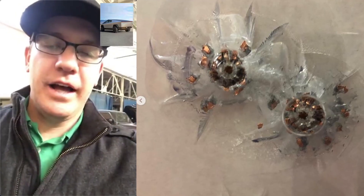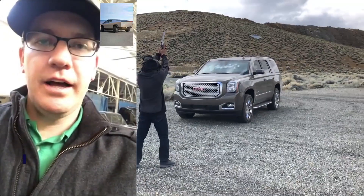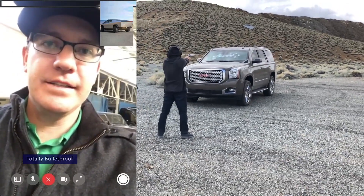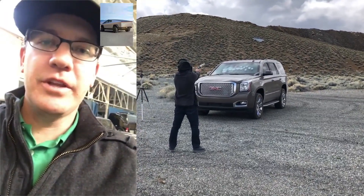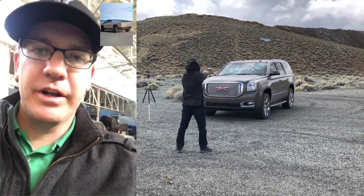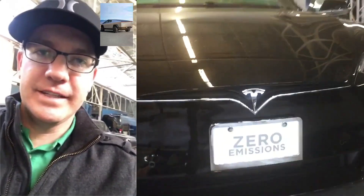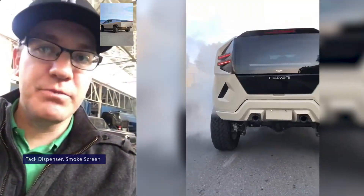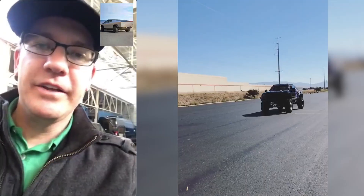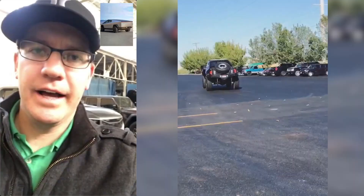'Not only would it be a higher advancement than what Tesla's offering — because it's an aftermarket solution — it would be bulletproof all around, whereas the Tesla Cybertruck is only armored up to a 9mm. There are a lot of cool options our company offers: siren systems, strobe lights, shocking door handles, tack dispensers, and a smoke screen system. There are a lot of cool James Bond-like features that a lot of people like to have in addition to the armory.'